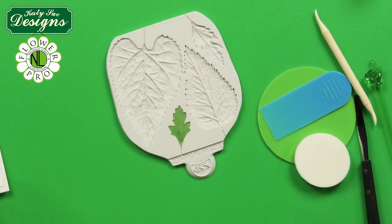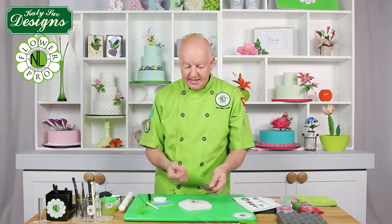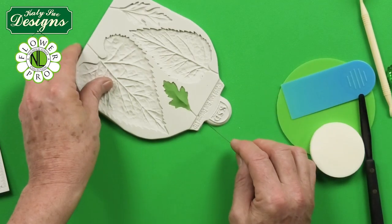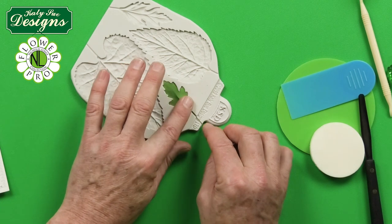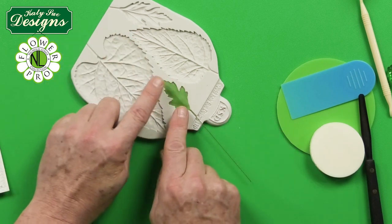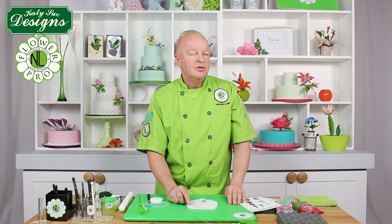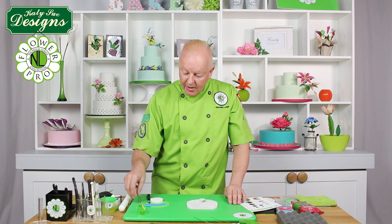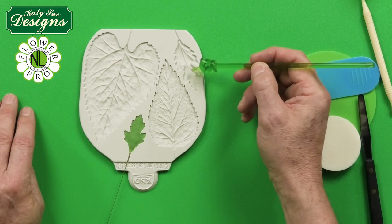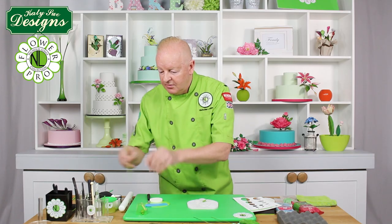Use two fingers to press the paste together, creating a little ridge. Take 26 gauge wire — keeping your wires on a magnet is a handy tip. Dip the wire into some egg white or edible glue, then feed it into the little trough in the mold, going in about two-thirds of the way into the leaf. Because this cavity is quite shallow and narrow, going two-thirds in gives the wire a bit more support rather than the usual halfway.